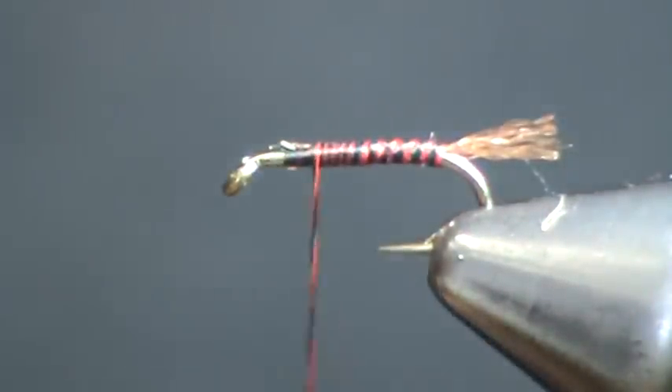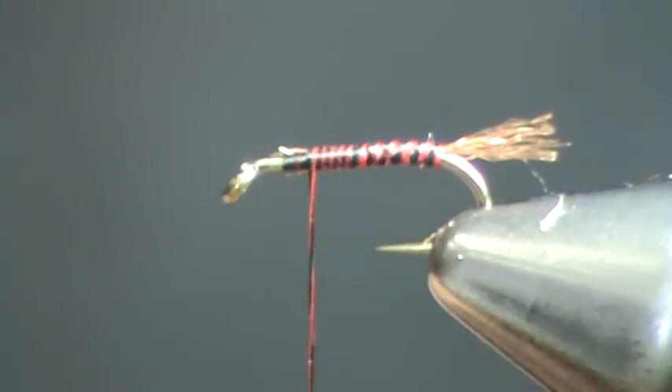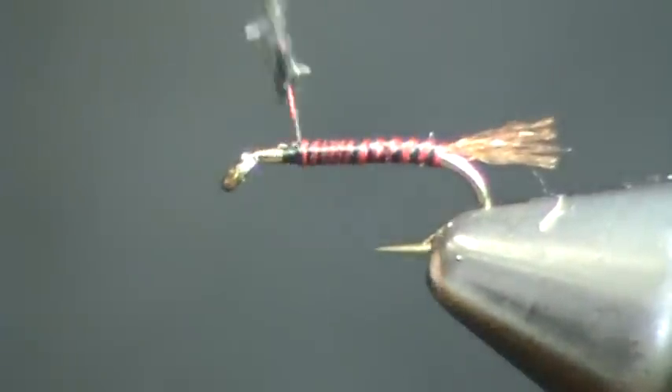Trim that off. Next, dub a thorax of midge black zelon — this gives the proper sheen and sparkle. Just a real small thorax of dubbing.